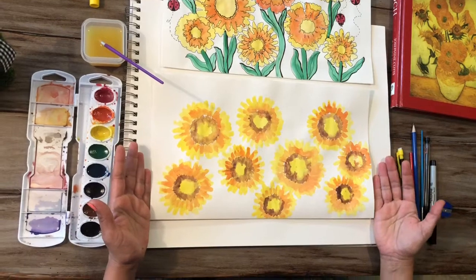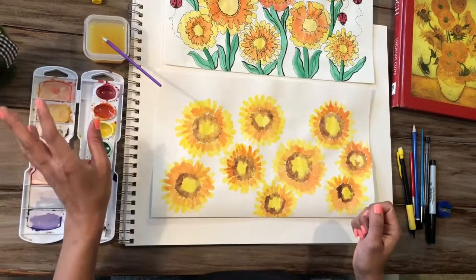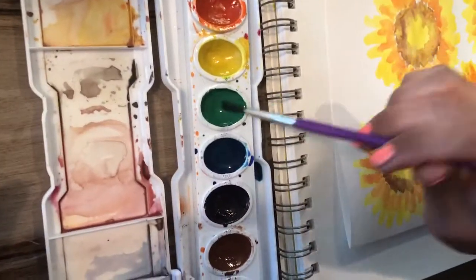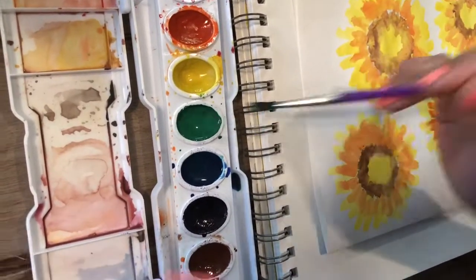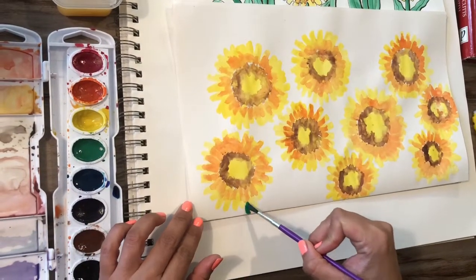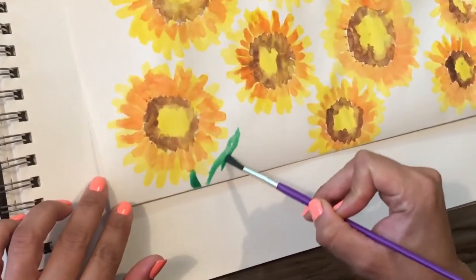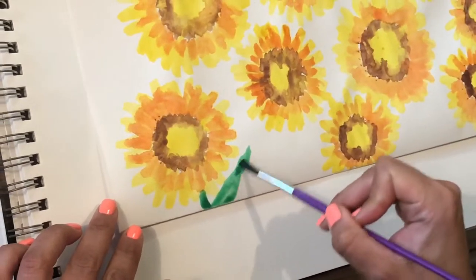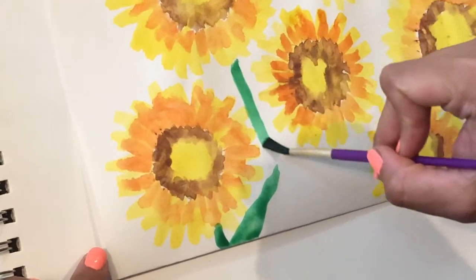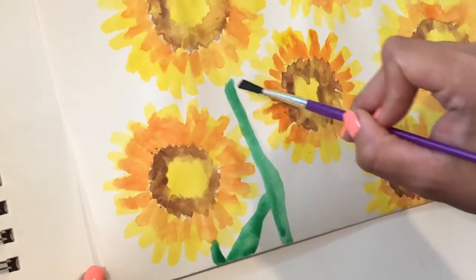Now that we've let the sunflowers dry for about 20 to 30 minutes, we are ready for the stems. Load your brush and activate the color that you need. In this case, we're using green. You make the stem, and sunflowers have really long, wavy leaves. Redip your brush if you need to. The stems can overlap — please do not stress.